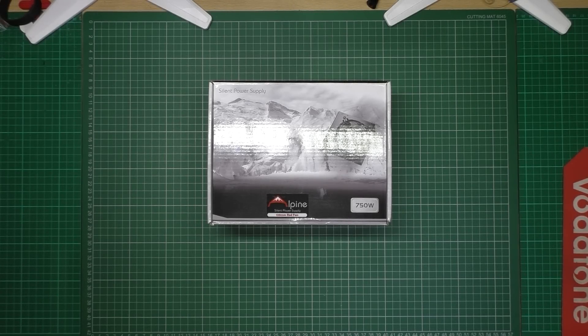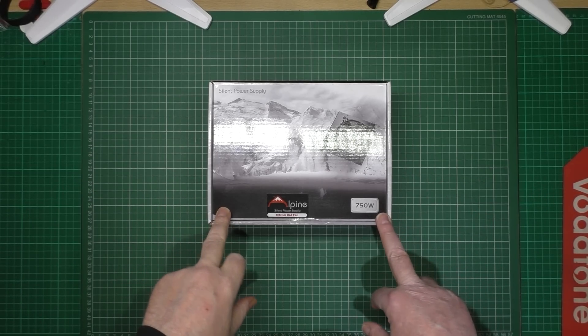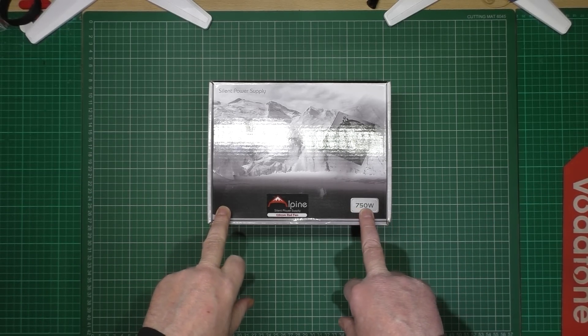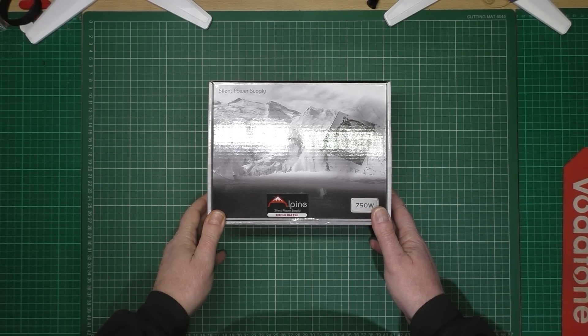PC power supplies - there's different types, different sizes, different ratings and everything. What I've got here is a brand spanking new one, a 750 watt power supply, which I paid less than 20 quid for.